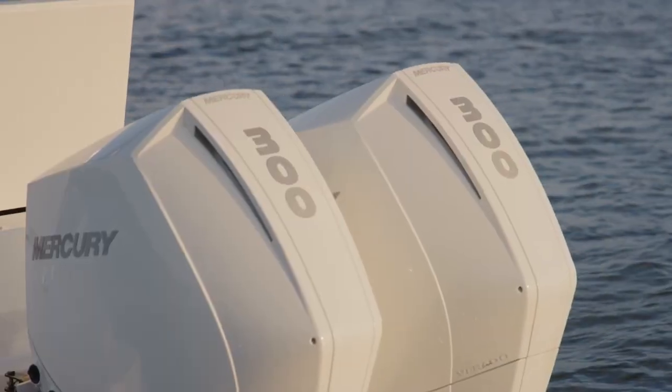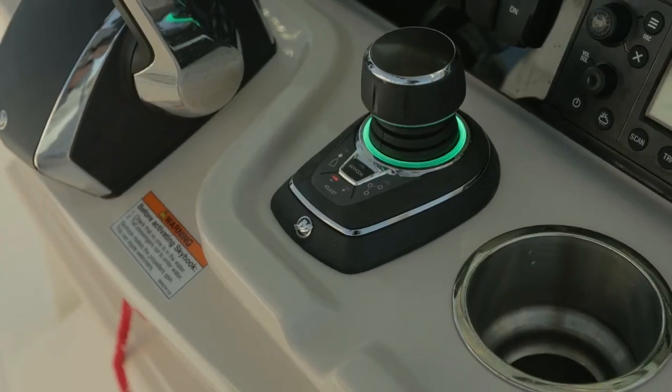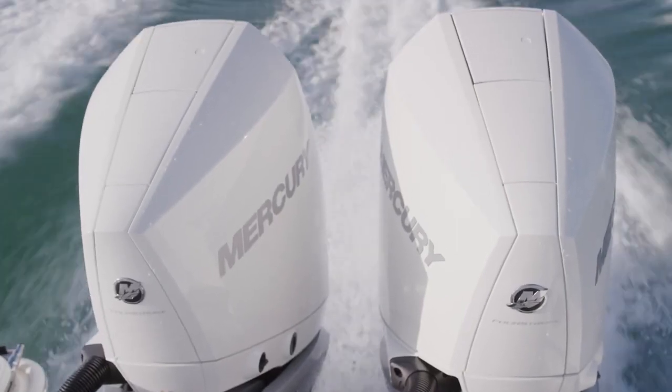The 280 Dauntless is available with either single or dual outboards. Twin 250s and twin 300s are available with joystick piloting options, and all engines are available in white and black.